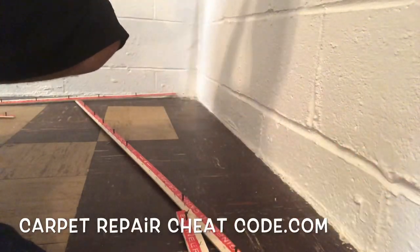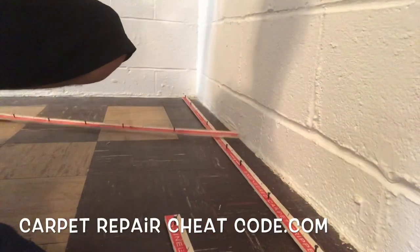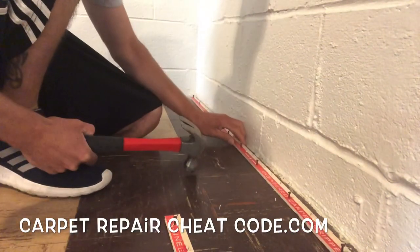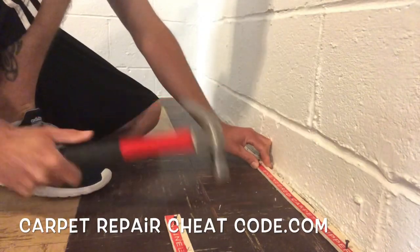So you have asbestos tile in your basement and you want to install some carpet over it. In this video I'm going to show you how we got down on this, but don't do what we do because this varies from city to city and state to state.